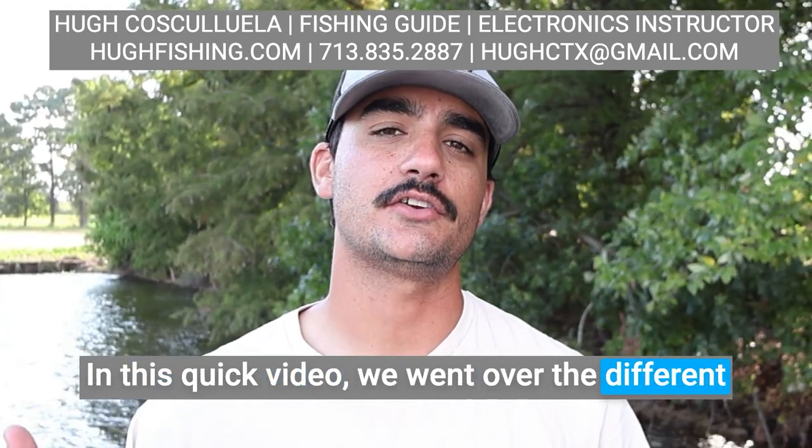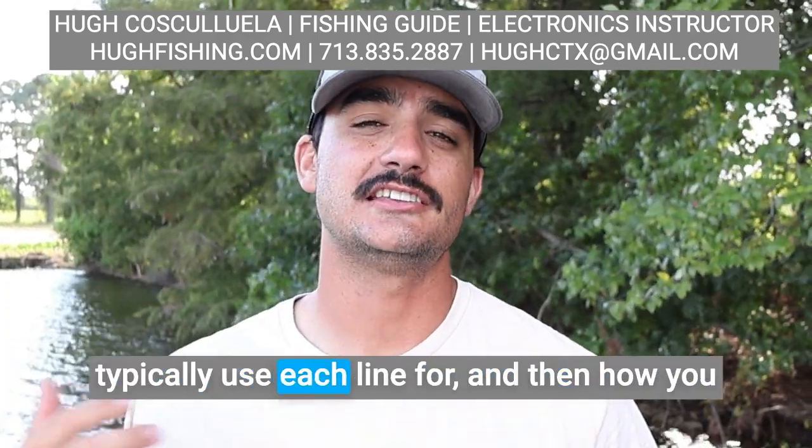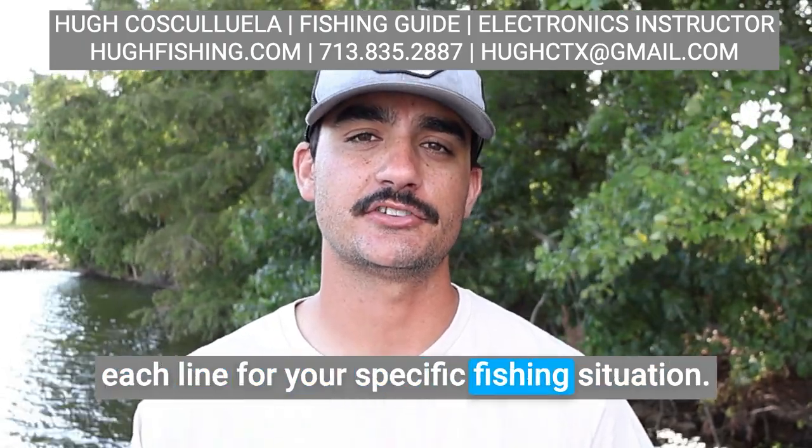In this quick video, we went over the different types of lines, some of their advantages and disadvantages, what we typically use each line for, and how you can combine the advantages of each line for your specific fishing situation.